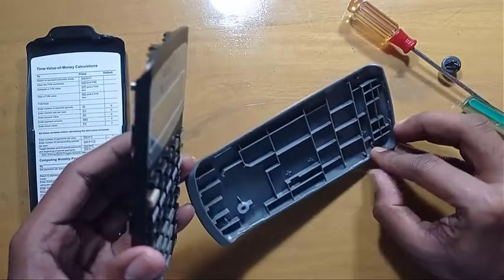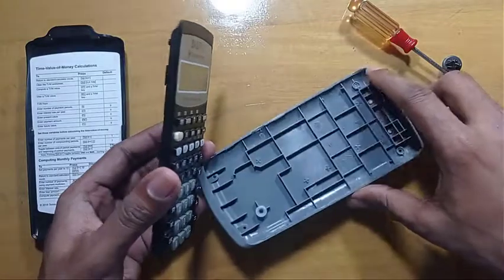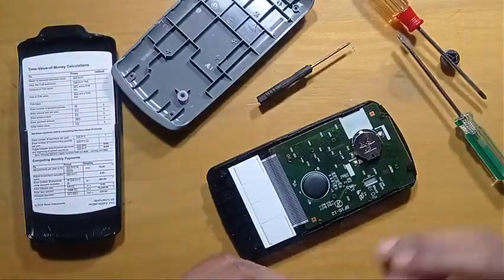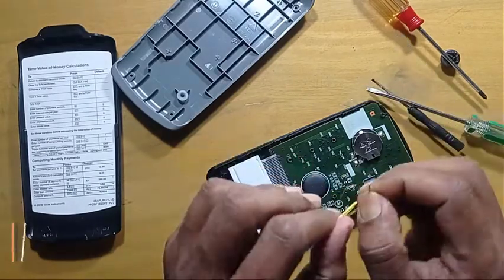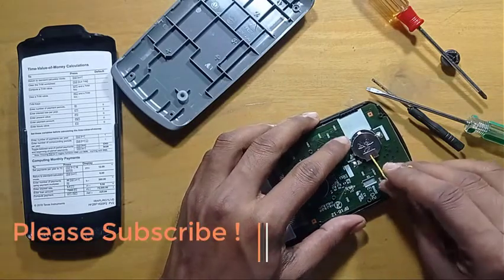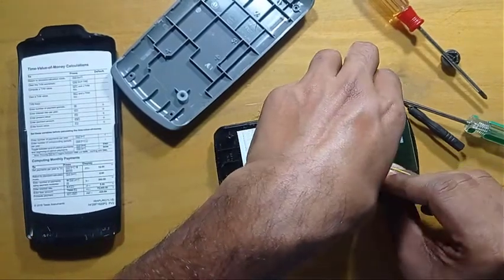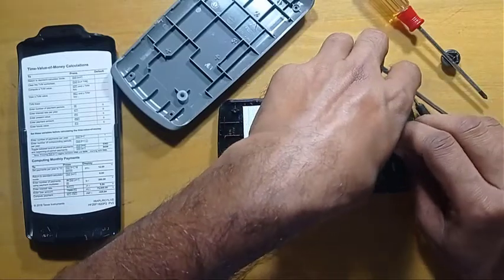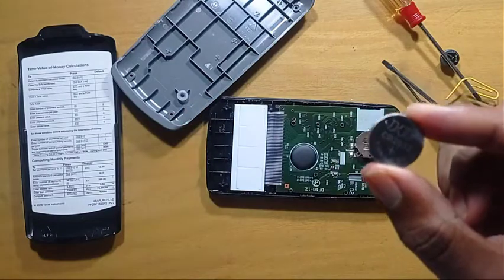You can see the teeth are here, here, here, here, and here. So here is our battery. If you can't do it with this screwdriver, then use a straightened paperclip and put it here gently — it'll come out. So this is your battery.